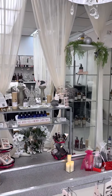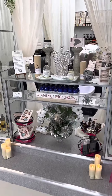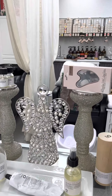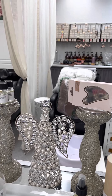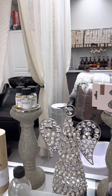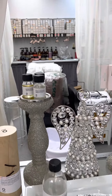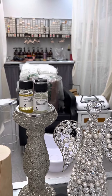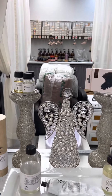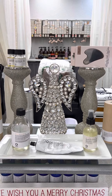We also have some gua shas here. Gua shas are really good for helping your face, your skin, and your muscle tone on your face. I paired the gua sha with our boosters — there are four different boosters, I have three to try out here — and body oils as well.